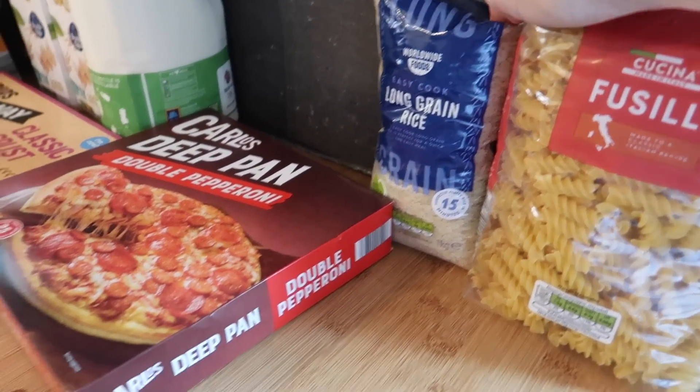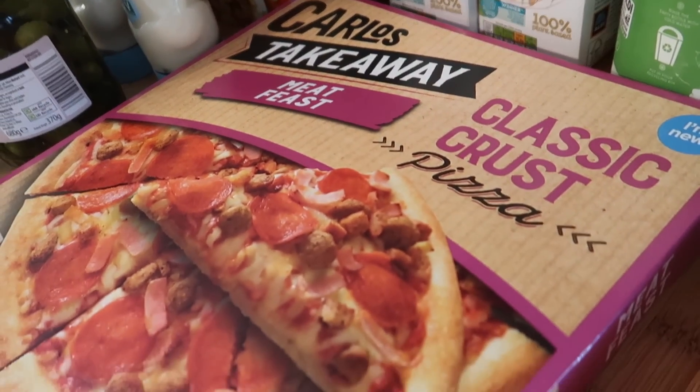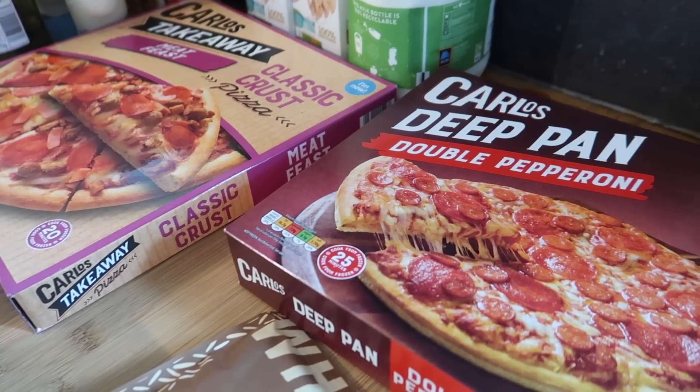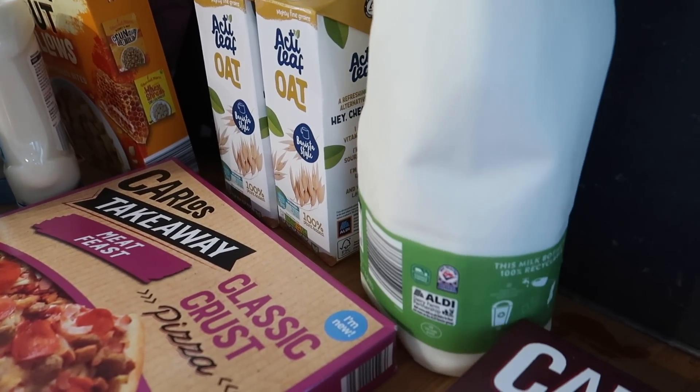There's a really nice couscous and roasted sprout recipe — don't come at me, I love my roasted sprouts and they go really well in a salad. I've also got some pasta, some long grain rice, a double pepperoni pizza, and one of the Carlos takeaway meat feast pizzas. I've also got some from Lidl reduced in the freezer — some spicy chicken ones — so we can have a pizza night.